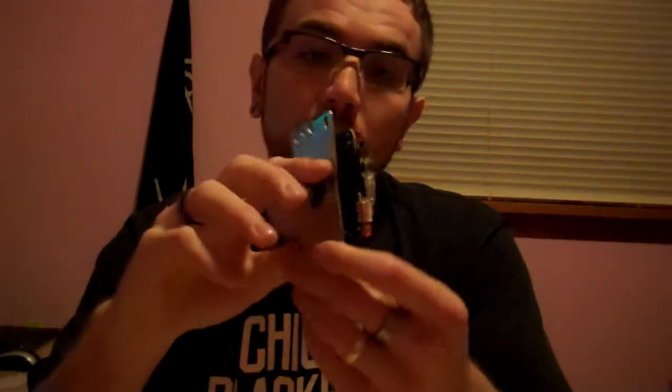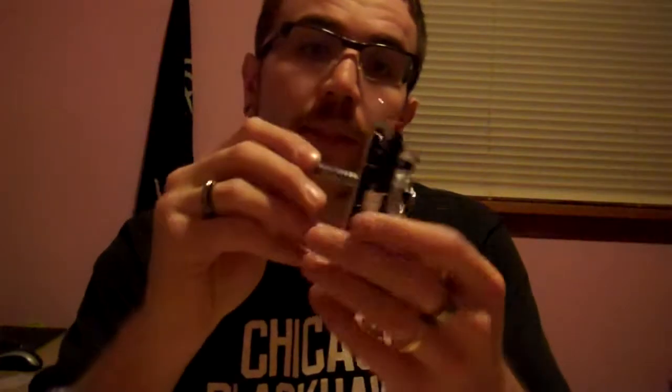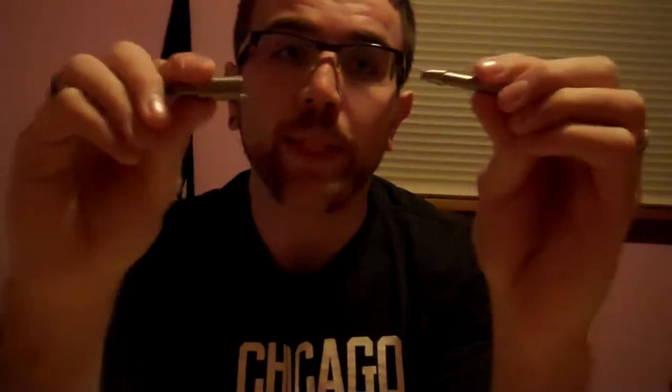Hey, it's MetalMatchU coming at you with another video. In this video, I'm going to be replacing what I have in my Quamba stick, which is essentially this — it's a Sanwa JLF, and I'm going to be replacing it with the new JLF quick release.